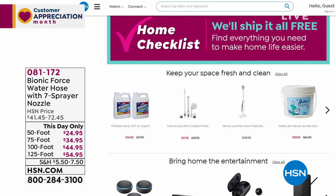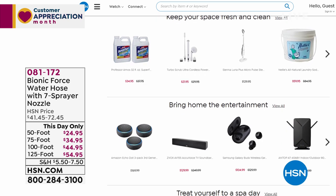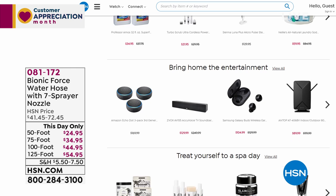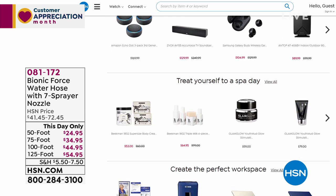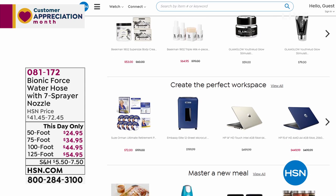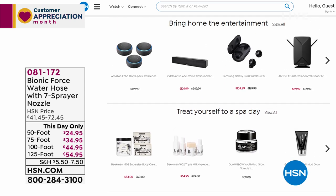Everything on the home checklist comes with free shipping and handling. There's Beekman 1802 soap made from goat's milk that's wonderful for your skin, lots of home office items, and many other must-haves. It's always available at hsn.com.